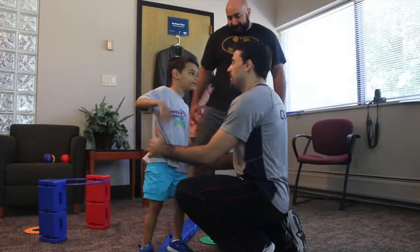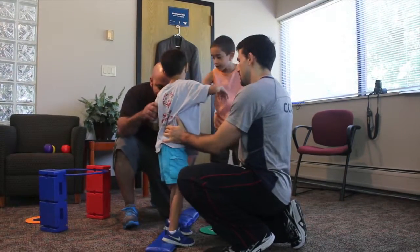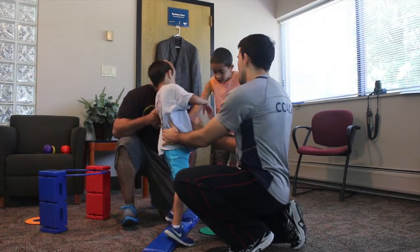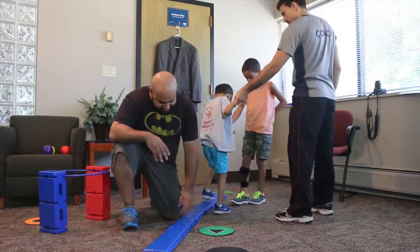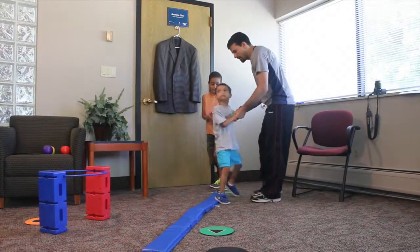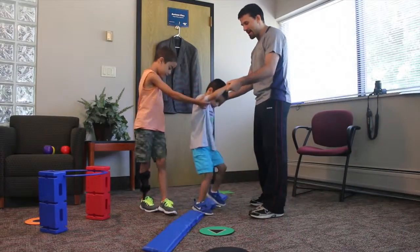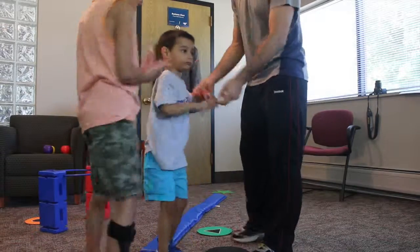Ready? Go sideways. Step, step, step. Good. Let's go back. Step, step, step, step, step. Good work. Nice job.